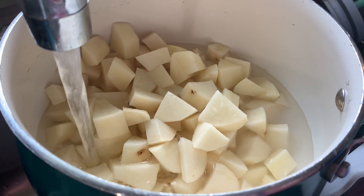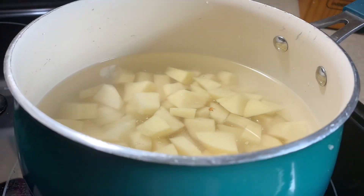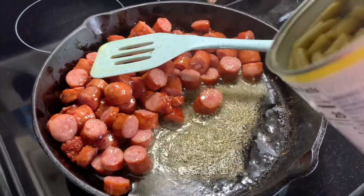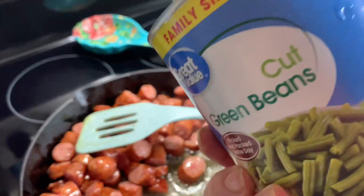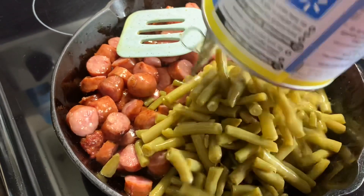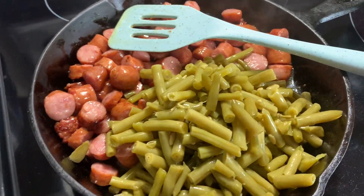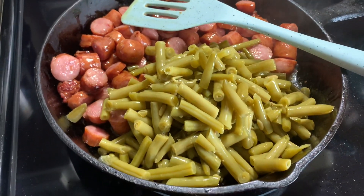Now that my sausages are done cooking, I'm going to add in my can of green beans. You do want to wait till last to add in your green beans, just because it doesn't take them very long to cook. Then I'm just waiting on my potatoes to finish boiling and then I'm going to add them in there as well, mix it all up really well, and dinner will be served.